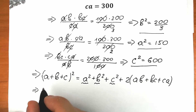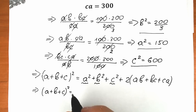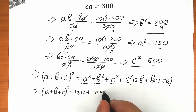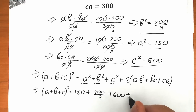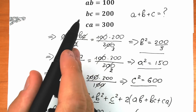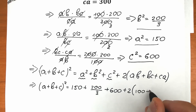So from here, (A plus B plus C)² equals A² which is 150, plus B² which is 200/3, plus C² which is 600, plus 2 times (AB plus BC plus CA). AB is 100, BC is 200, CA is 300. So 100 plus 200 plus 300.